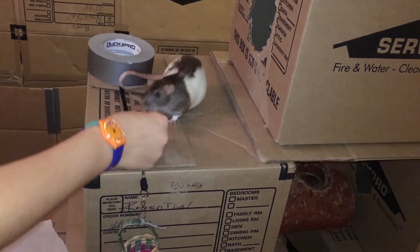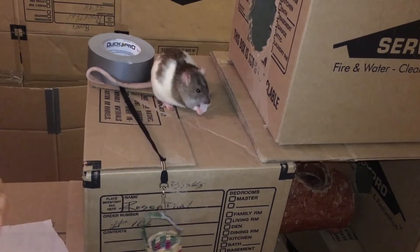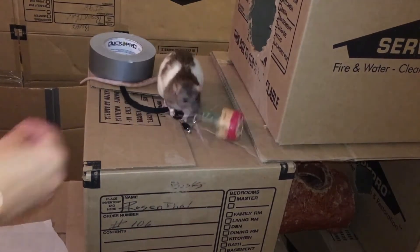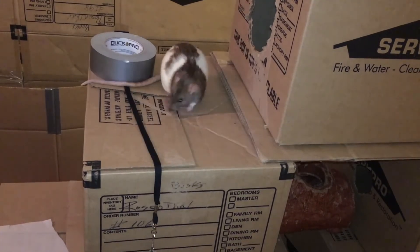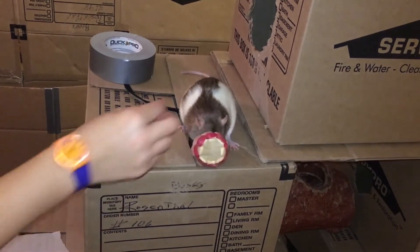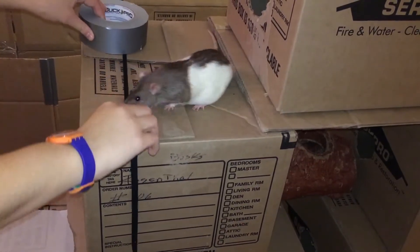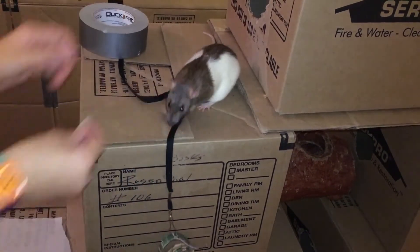At this point, I would discourage giving treats yourself, as otherwise the rat might look to you for a treat instead of trying to pull up the bucket and get what's inside. As your rat becomes more confident with pulling up the bucket, you can start to gradually increase the amount of string. This means that you'll gradually lower the bucket down so that the rat has to pull up more and more string until the bucket comes close enough for them to snatch the treat.